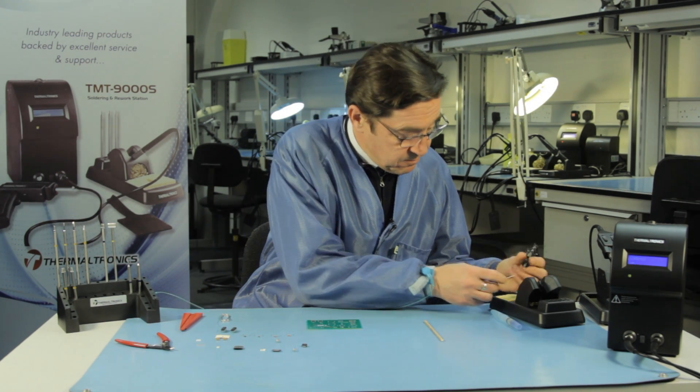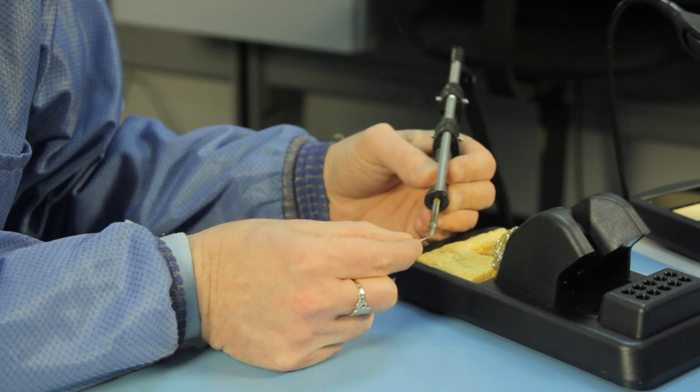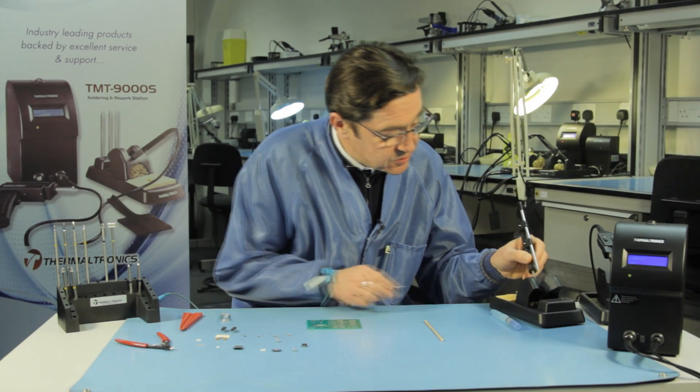I will apply some solder wire to the tip to give it a good clean and make sure it's well tinned in preparation for soldering.